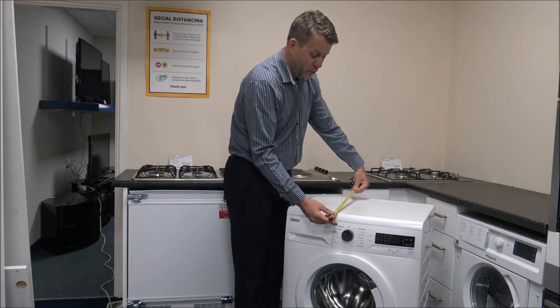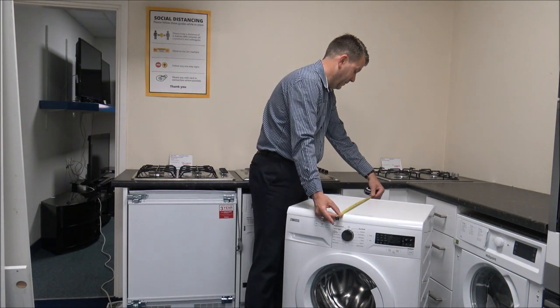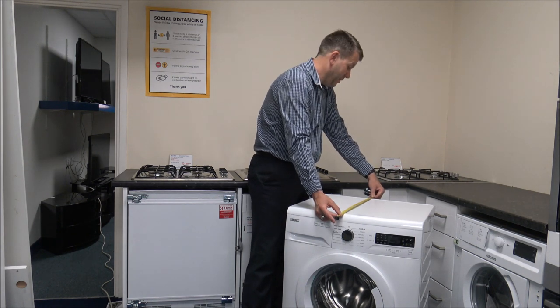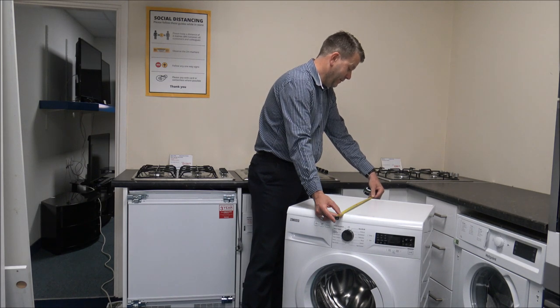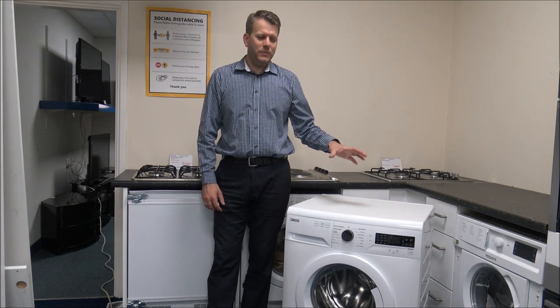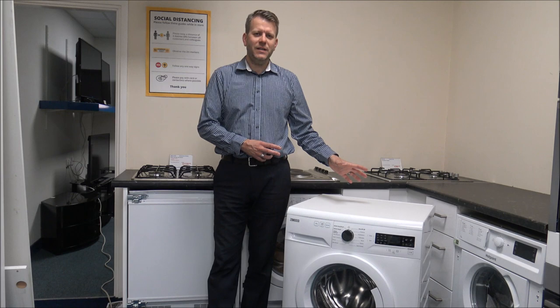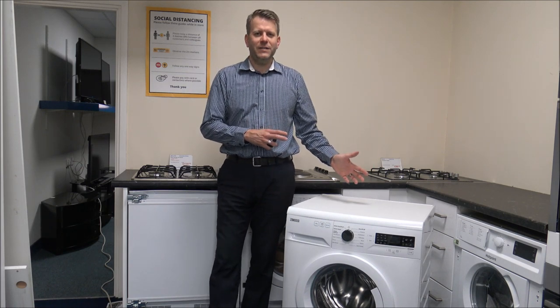If you're including the door as well — because that's the deepest part of the machine — then really, if you're looking at the installed depth, you're looking at around 58 to 59 centimetres, or around 23 inches. So just have a measure up to make sure that the machine fits. There's nothing worse than ordering the machine, getting it home, then realising it doesn't fit.